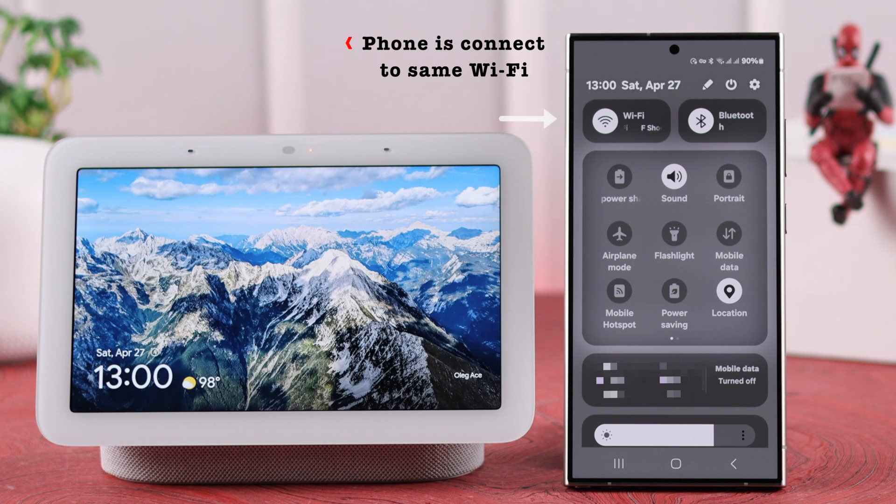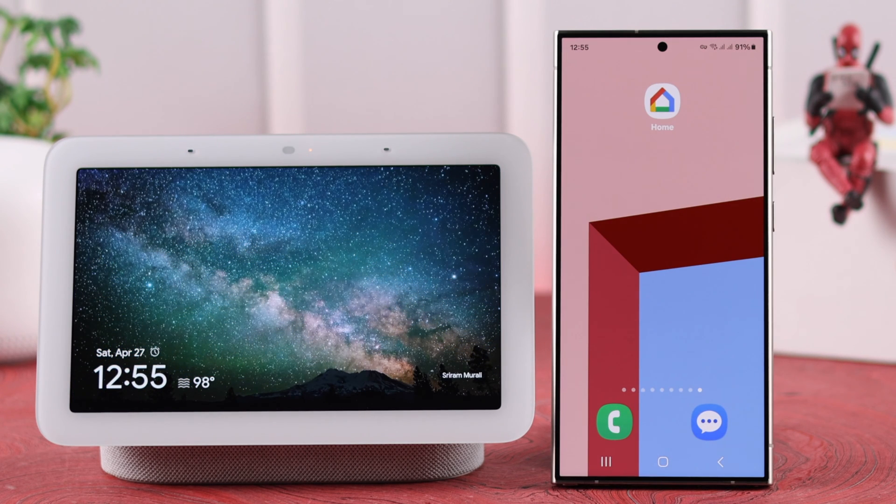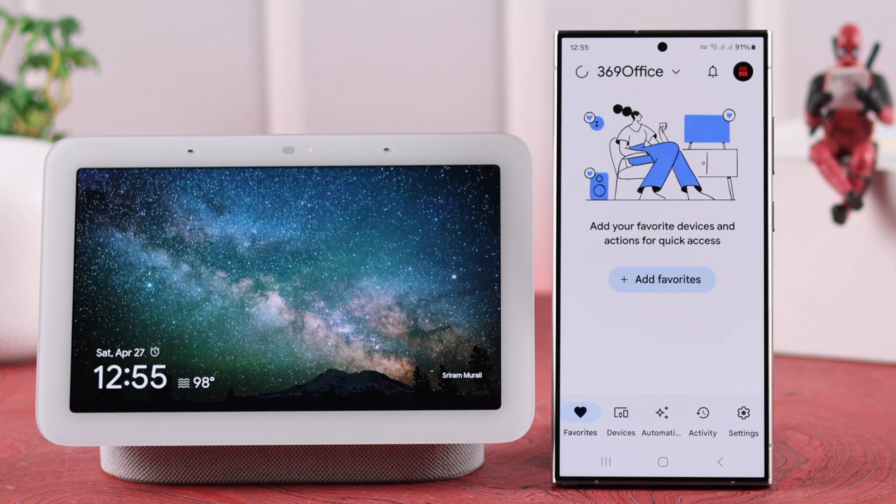Before you go, first make sure your phone is connected to the same Wi-Fi network that you want to change to your Nest Hub. Now for that, open the Google Home app on your device.